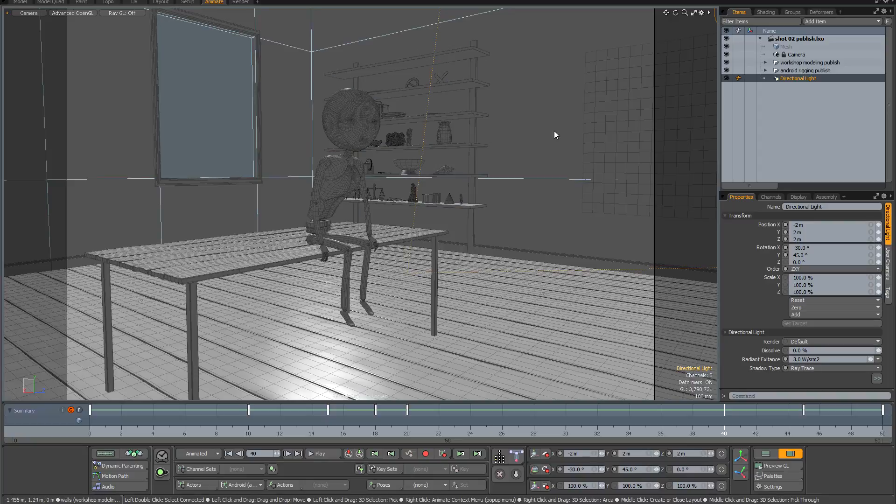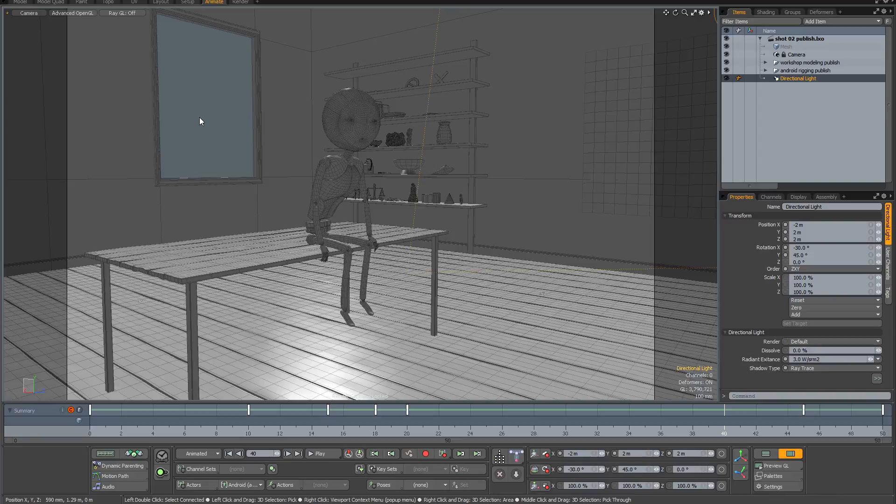Each individual shot in the sequence will need some individual attention, but it's really important to preserve continuity from shot to shot. That's why I never do drastic things like changing the direction of the sunlight or changing the strength of the global illumination. It's helpful to think of it more like a live action situation where you're a cinematographer — you don't go around changing your lights from shot to shot.